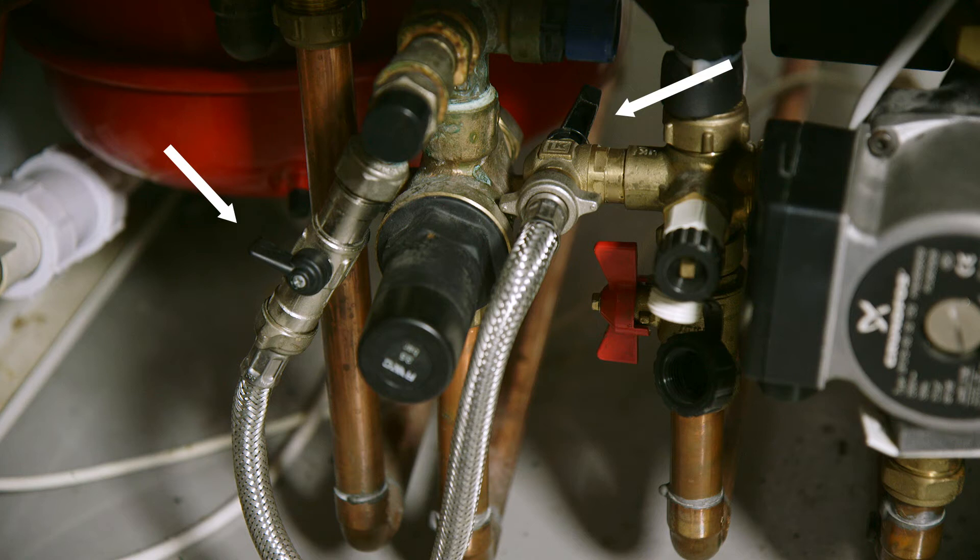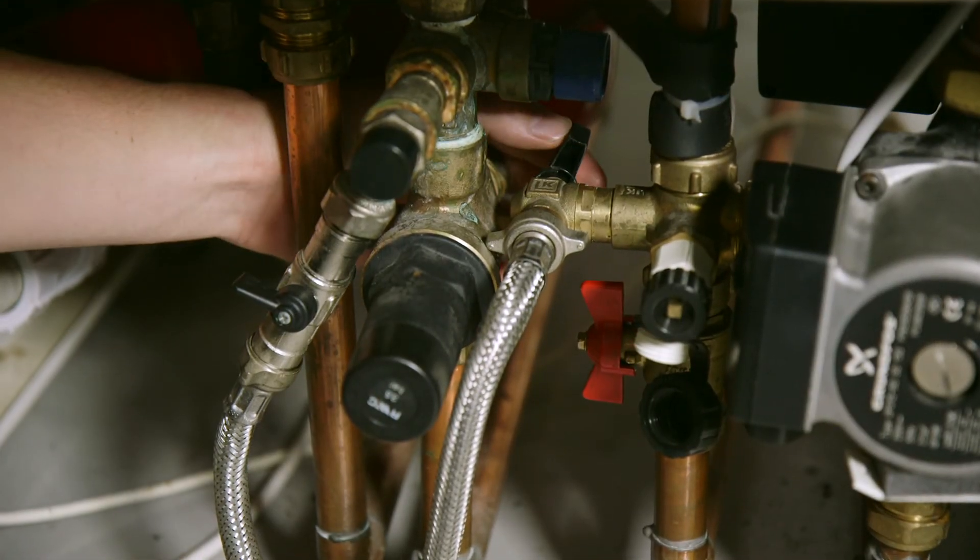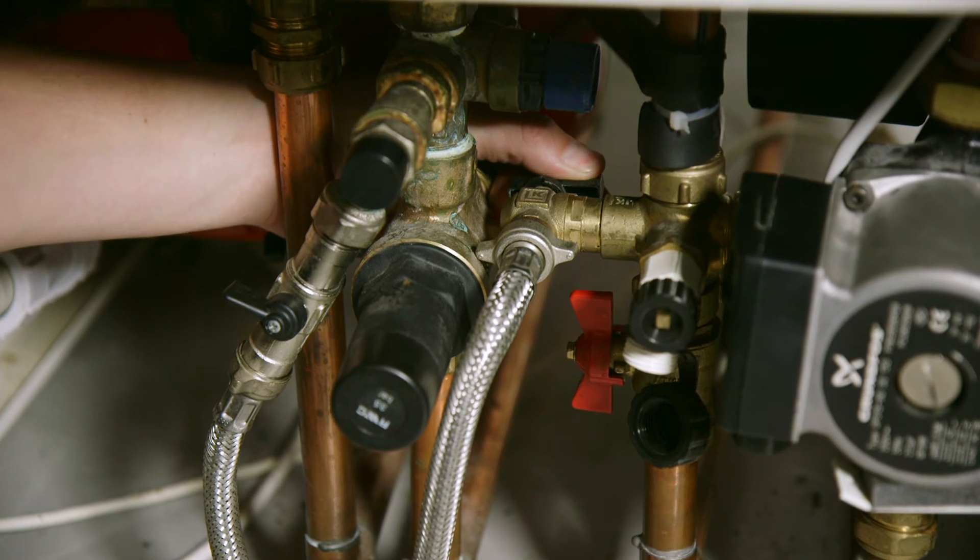There are two valves: one at the back of the filling loop and one at the front. These valve taps should both be in the off position as shown here. To increase the pressure, firstly turn the rear valve 90 degrees to the right to open it.